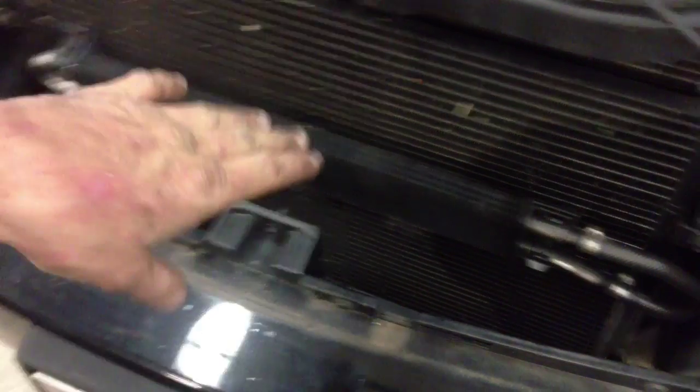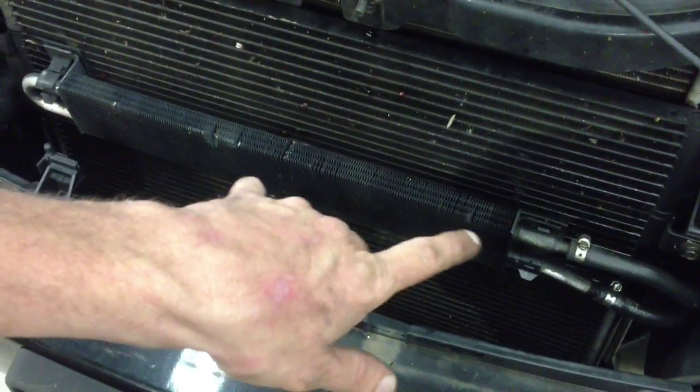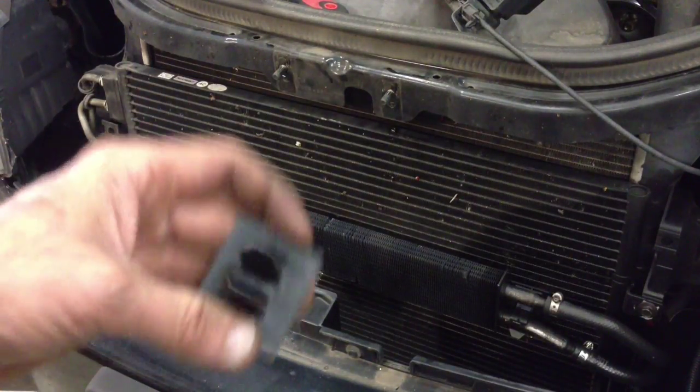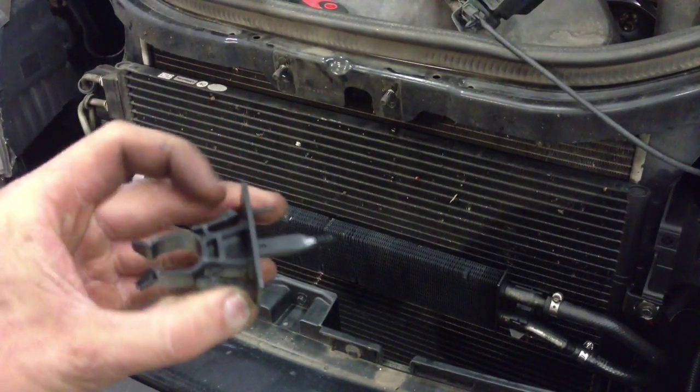Now all we've got to worry about is getting the 10mm bolts off, disconnecting the AC lines, and getting this power steering cooler disconnected and out of the way. So I'm going to go ahead and get the 10mm bolts while I show you the power steering cooler — how it mounts to the AC condenser and how you're going to release it.